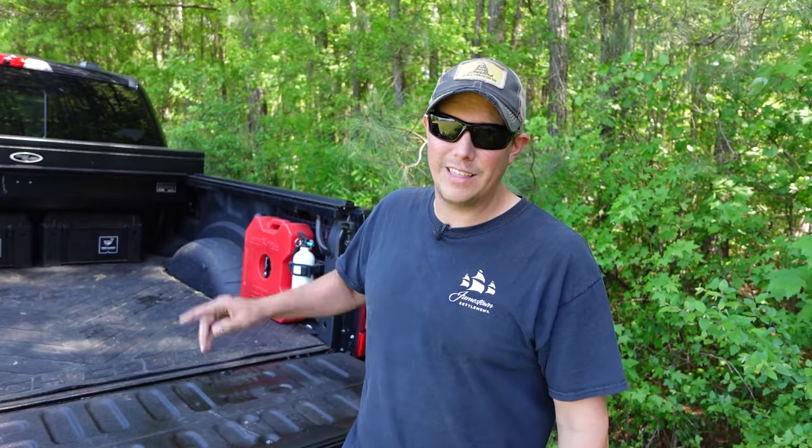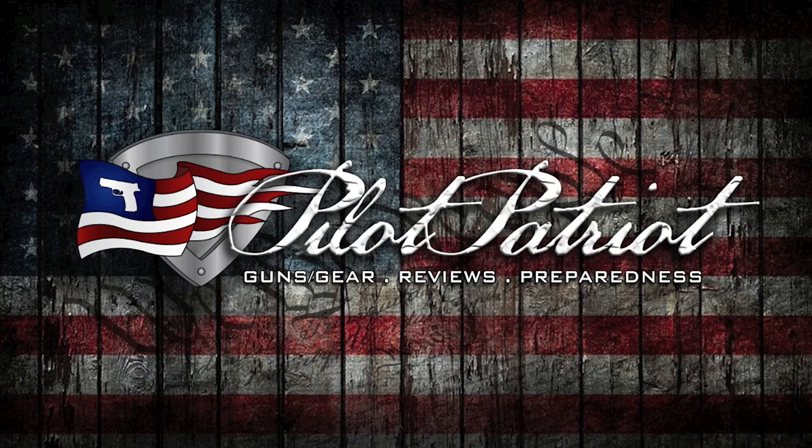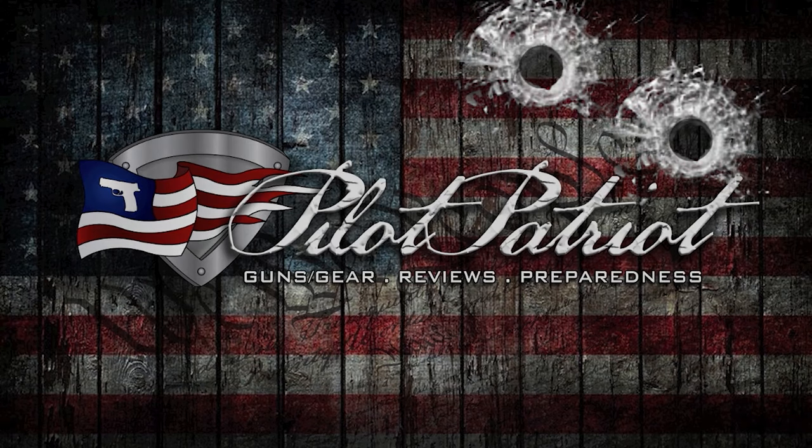Welcome back to the Pilot Patriot channel. In this video we're going to do a get home bag update and I'm going to show you everything that I keep in it. Some of you that have been with us from the beginning know that one of our very first videos on YouTube was a get home bag or bug out bag. It's been about seven years since we did that and some things have definitely changed. We're going to talk about what the purpose of a get home bag is and I'm going to break down the entire bag and show you everything that I have in it.